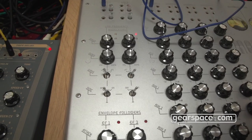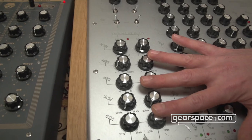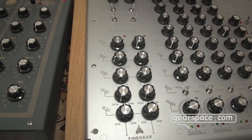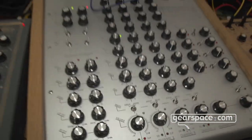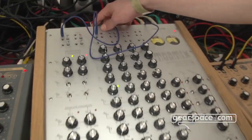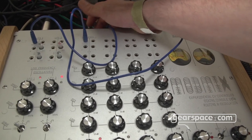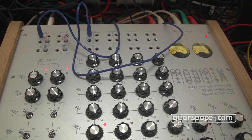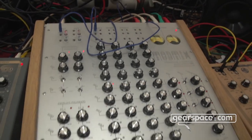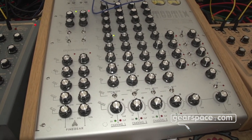There are two LFOs which are MIDI-syncable, and two envelope followers which are pre-patched to the first two channels but also have two separate inputs. Each of the channels also has a combo XLR line input and an insert. There's also a phones output and some phone routing switches.